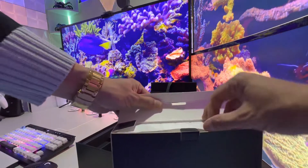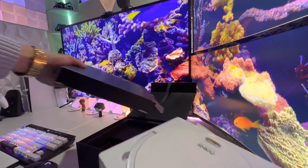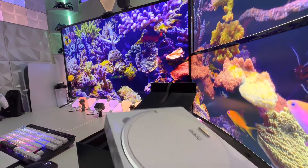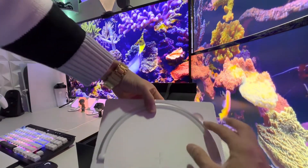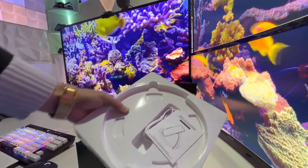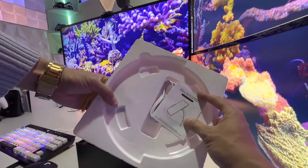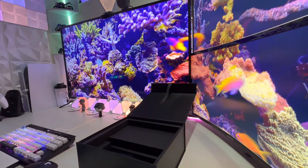Nice little package. Oh, check that out — kind of looks like maybe a phone stand. There you go. USB, put that to the side.